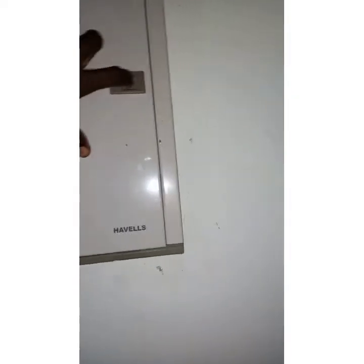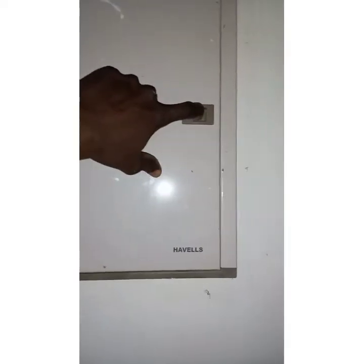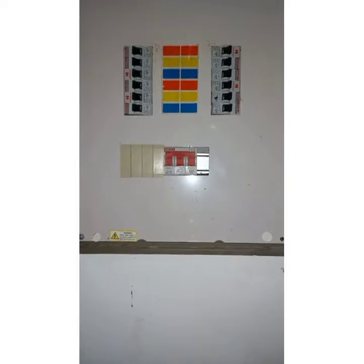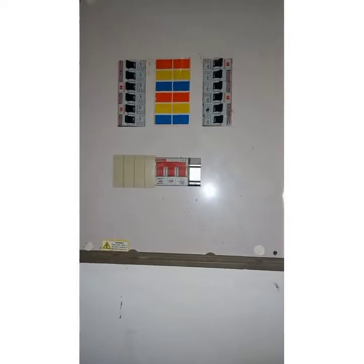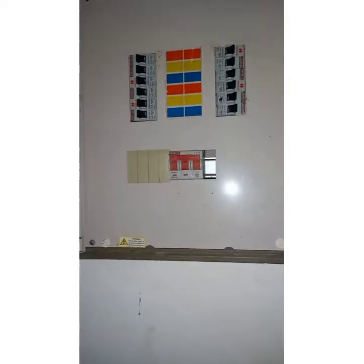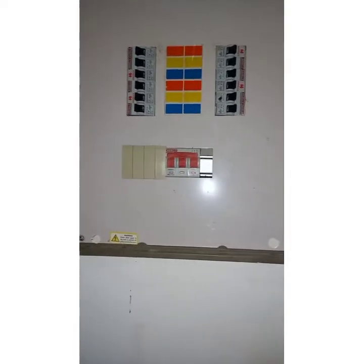The first thing you have to check is your distribution board, or what in other countries they call consumer units — and some people also call it a fuse box.